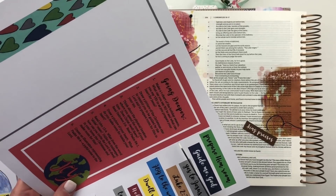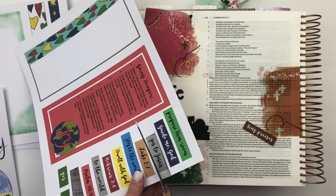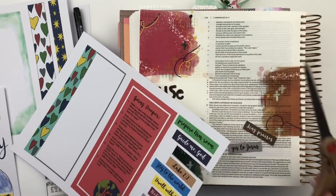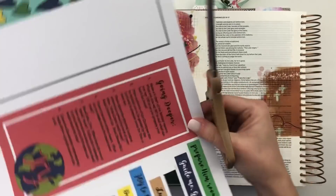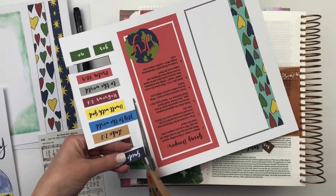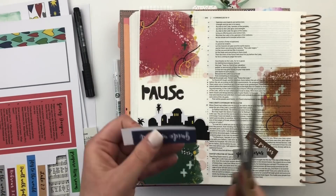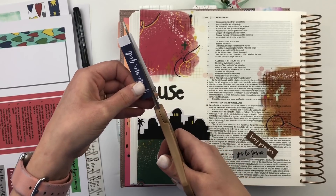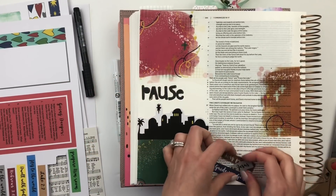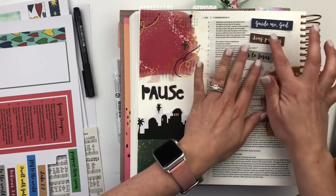Now I want to go back to her set and get some of these little words — I love the one that says 'sing praises,' so let me cut these out real quick. A fun way to use these: if you want to write out a prayer and then put these in the middle of your prayer instead of writing all the words, that's kind of fun to give your Bible entries a little pop of color. This one is really cute too — 'yes to Jesus.' She has scripture prompts on here that go great with the devotional. Sometimes you just have a scripture prompt, but with hers it was cool because you'd read so much of the devotional and then it would say 'read this verse,' and I could really see how each scripture was a part of what she was talking about. That made it very easy to read through it.